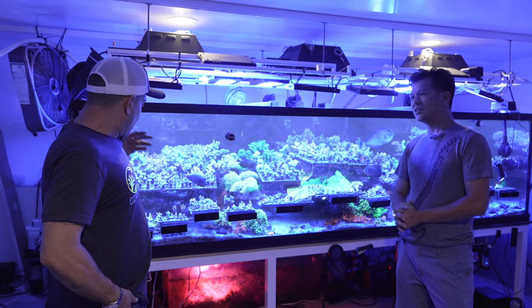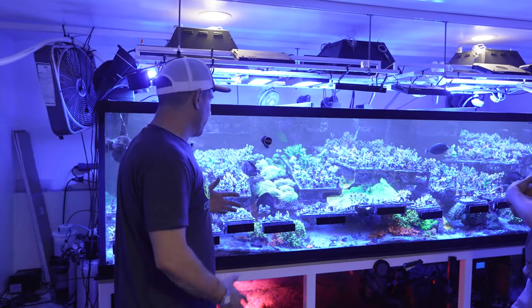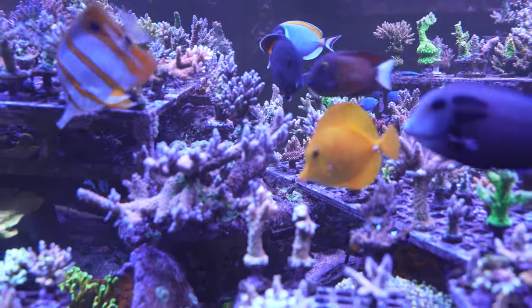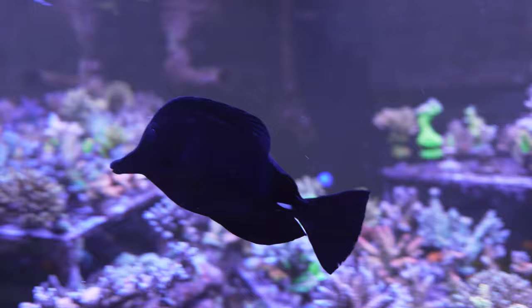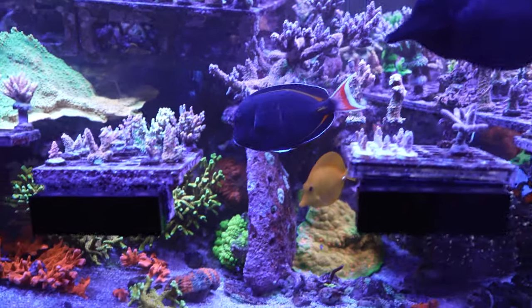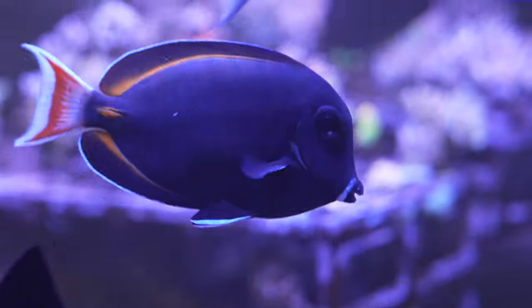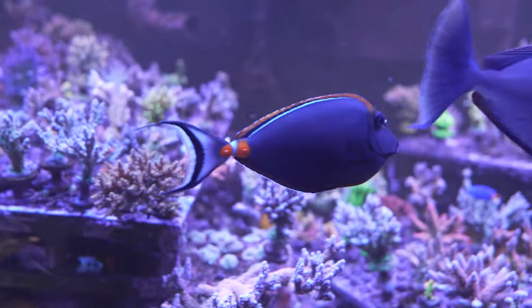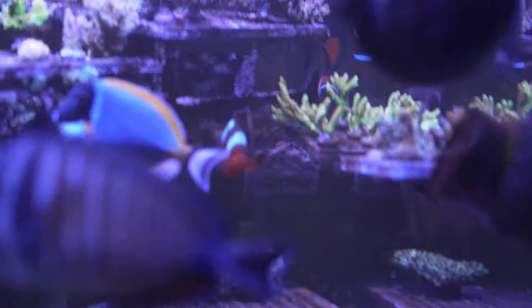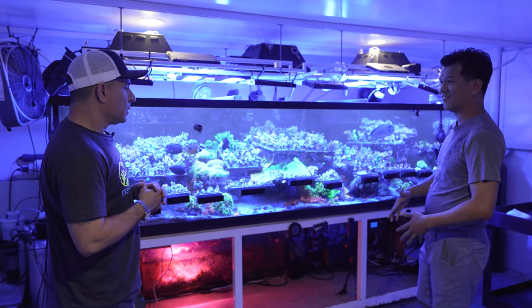Before we dive into the corals, let's talk about the fish. What kind of fish do you keep? They're mostly worker fish. I've always liked black tangs — I actually have three of them, which is unusual for a tank even this size. There are also five or six yellow tangs. The Achilles is the most dominant and keeps them in check. I have a regular Achilles and a hybrid Achilles, a Sohal tang, Lavender tang, Blonde Naso, and a Powder Blue — and the Achilles isn't messing with them. I used to have three Achilles but they basically fight each other off.